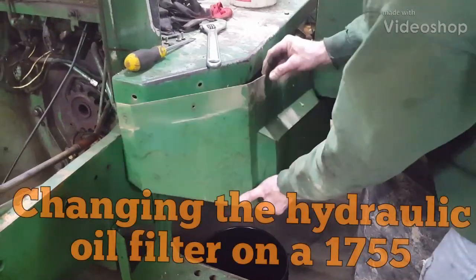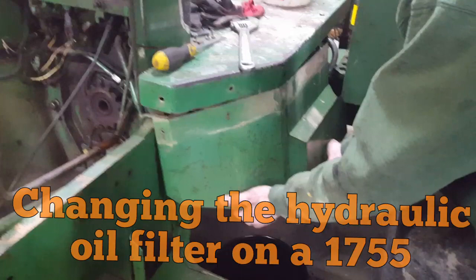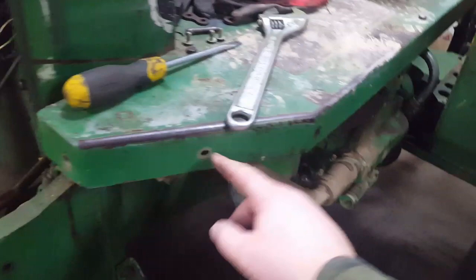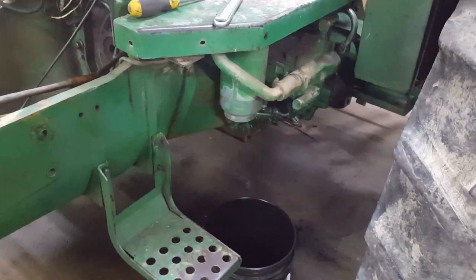Today we're changing the hydraulic filter on an Oliver 1755. This is the same procedure on a 1855, 1955, and 2255. First thing you do is take the shield off — Alan has it here. That's pretty straightforward, just little screws around the edge. Then you can see your filter. Chances are your tractor doesn't even have that shield on it anyway, because guys get tired of taking it off to change the filter.